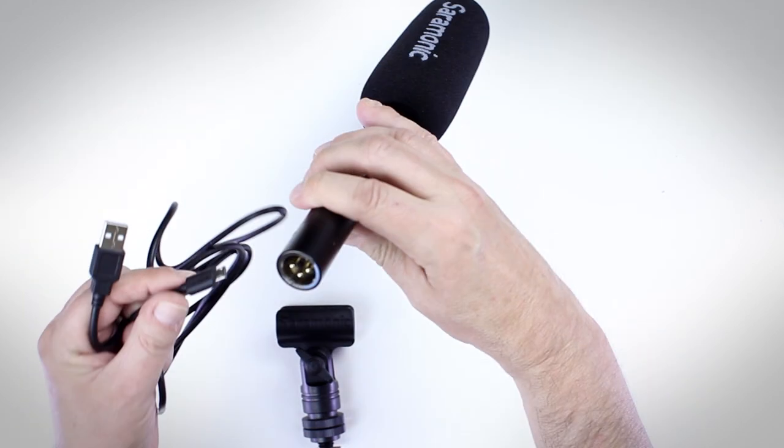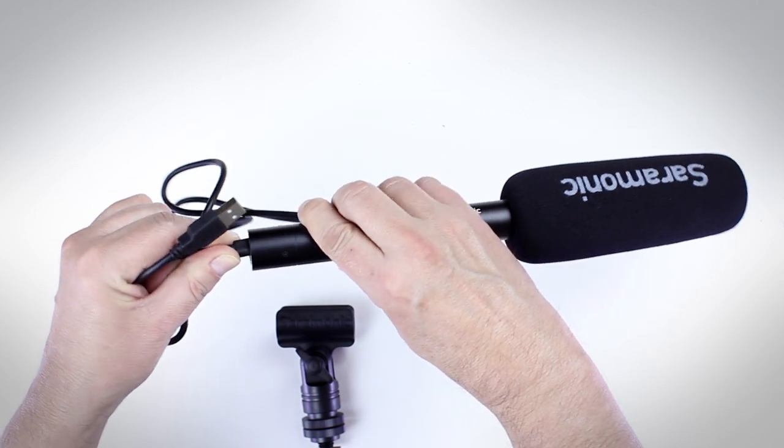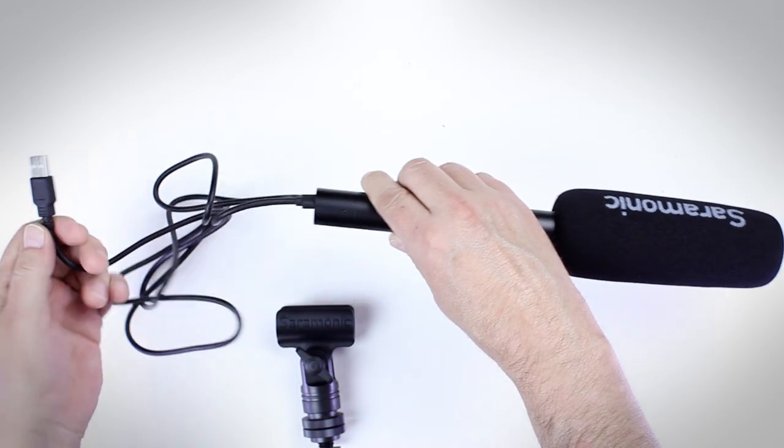Here's how you charge it. There's a micro USB input — you just plug it in here, plug the other end into your computer, and it takes a couple hours to charge up.